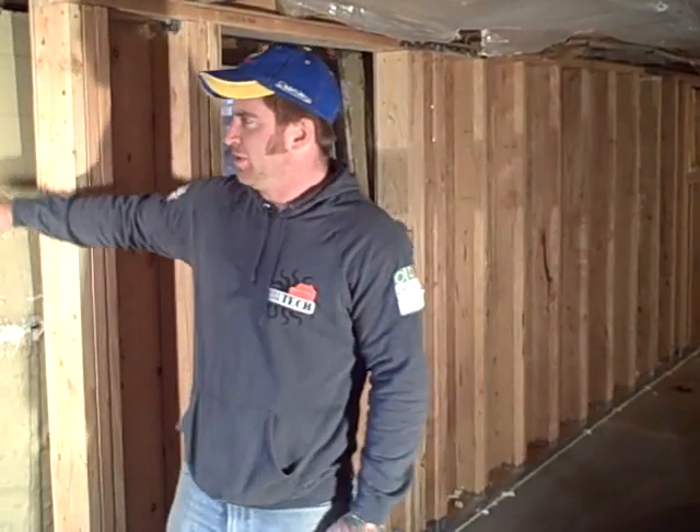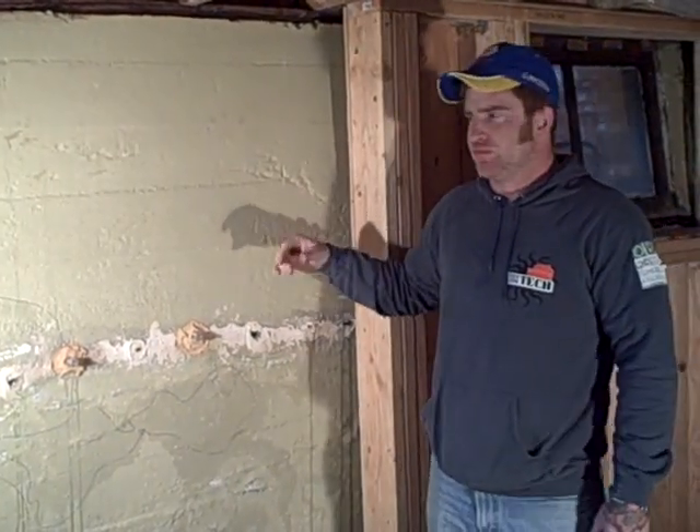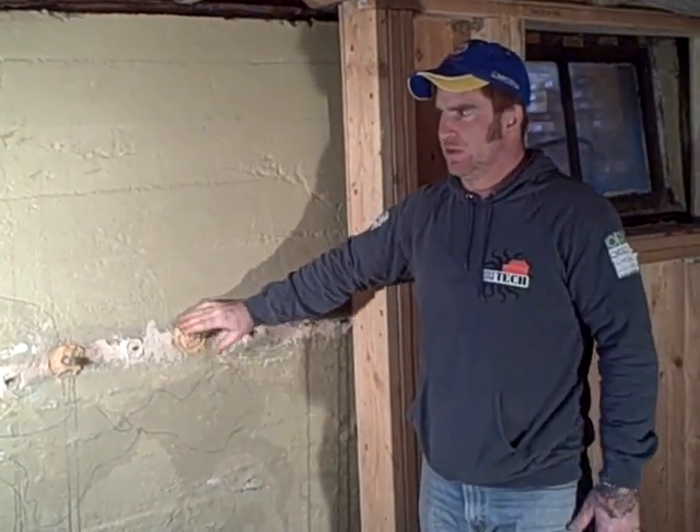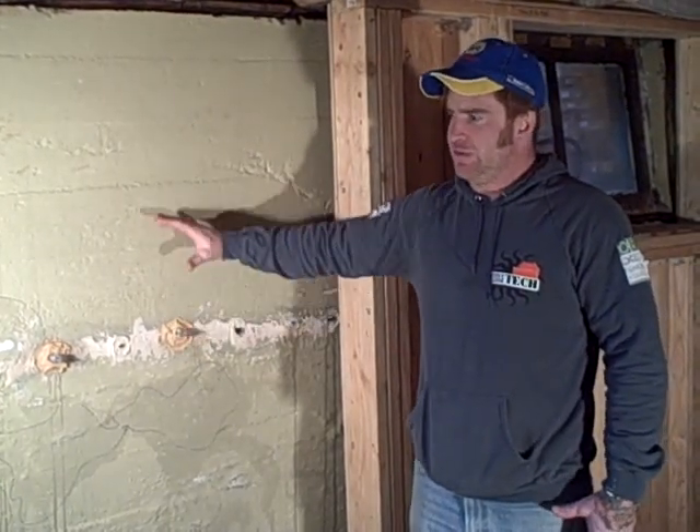Hello, this is Steve Gemmell with Earthquake Tech, and today we are talking about the SR wall bracing system. It's a brace wall system designed for old foundations that are starting to fail. In this case, we have a pretty significant crack that runs around the perimeter of the house right about soil level, where the pressure of the soil has pushed in and cracked the foundation wall.